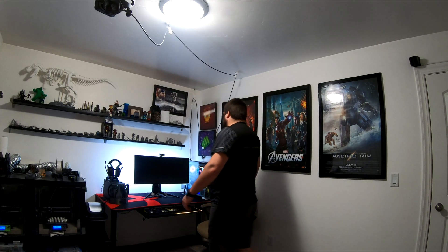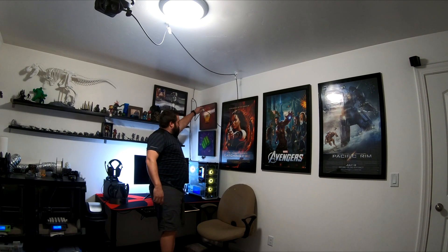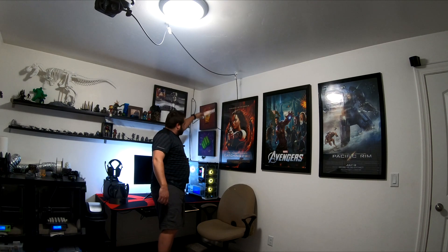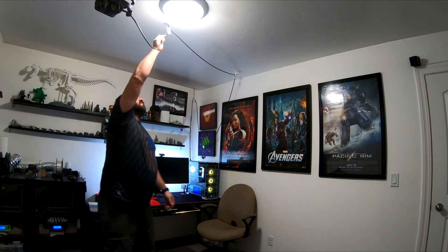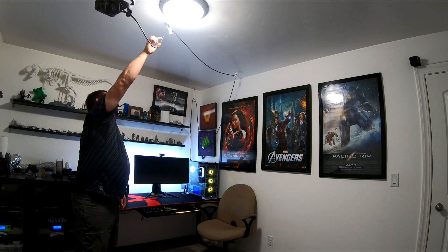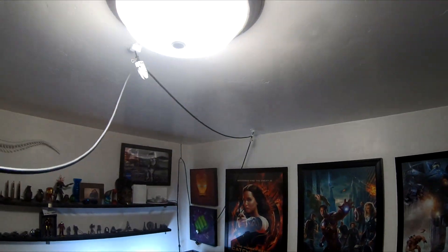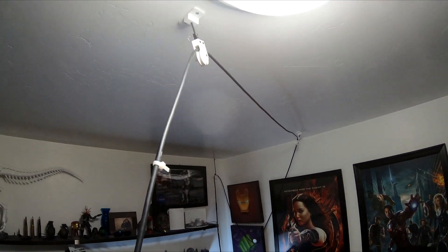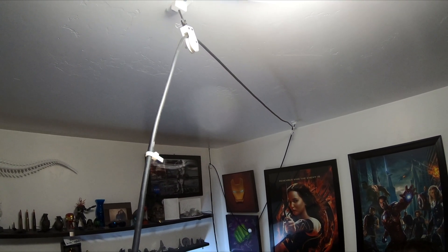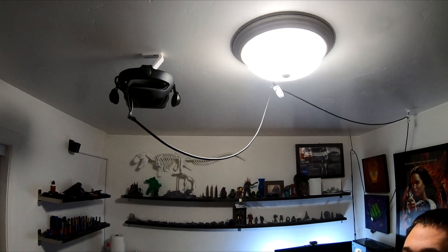After it goes through the two pulleys, I have one of the traditional leashes acting as my counterweight. You can see that cable gets pulled up and goes back down with that leash as the counterweight. And then lastly, to keep the amount of slack that I want up here, I've just got a zip tie that stops the cable and leaves just a little bit of slack between that pulley and the headset.